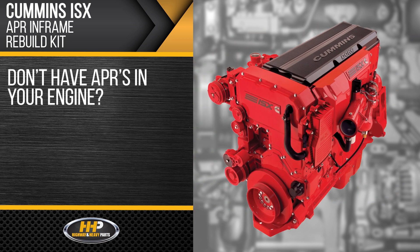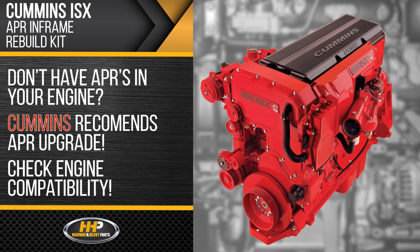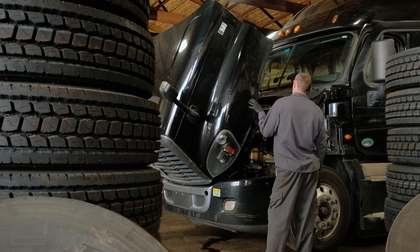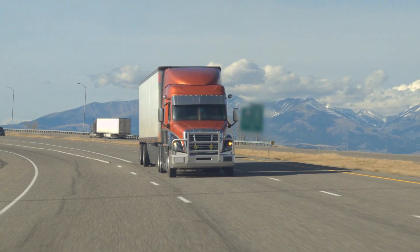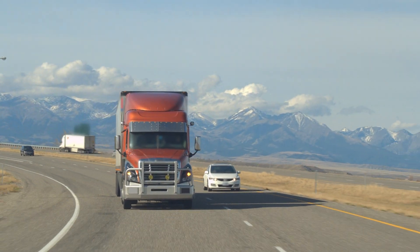Don't have anti-polish rings in your engine? Cummins recommends the upgrade — make sure your engine is compatible first. Prevent carbon buildup and worn out engine components. Restore your engine for a million more miles with this in-frame rebuild kit.